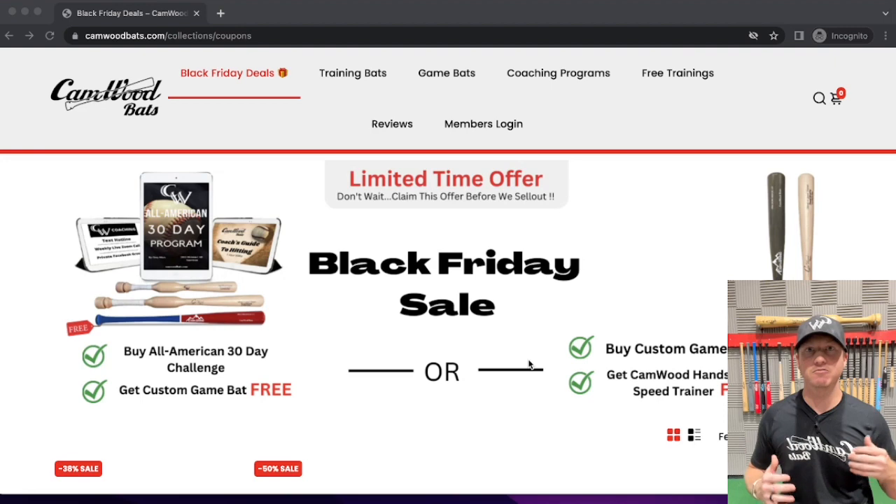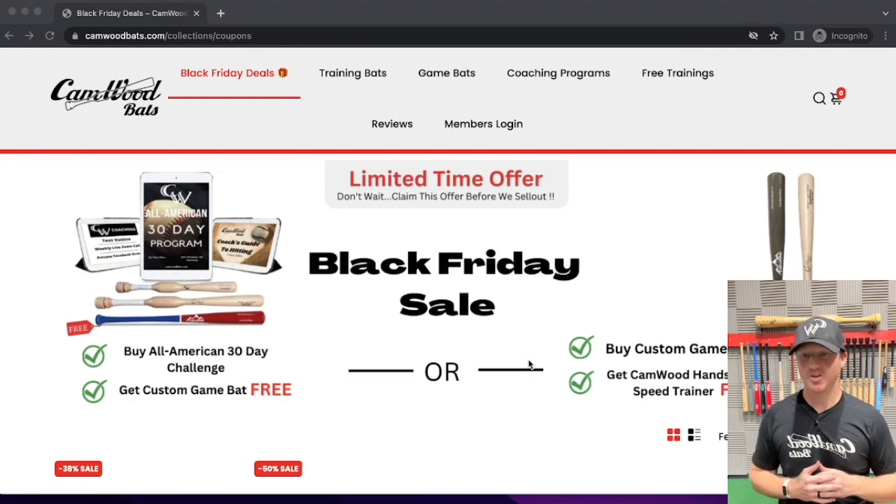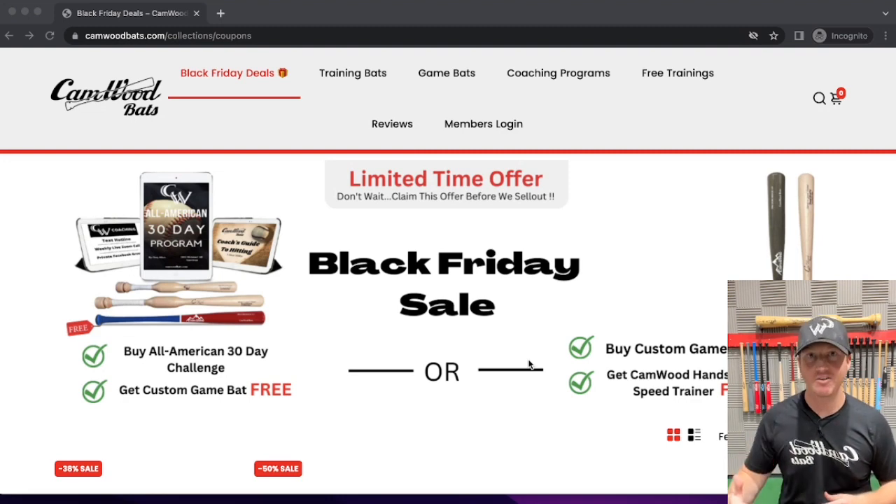I can't think of two any better options to get for Christmas presents for your baseball or softball player than these two specials that we have running right now. I want to go through these two specials and show you exactly how to check out and how to add them to the cart so there's no issues whatsoever and no confusion.